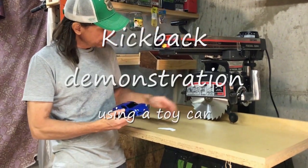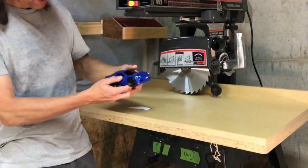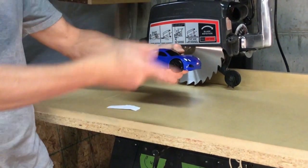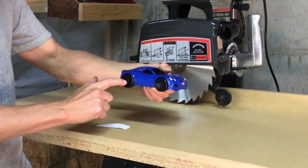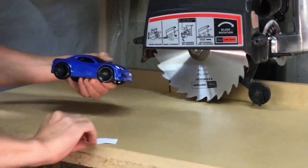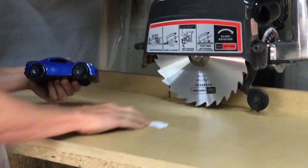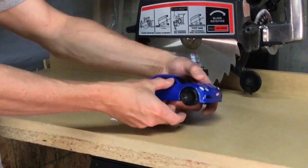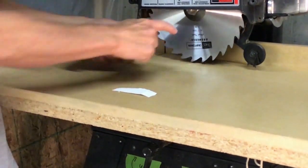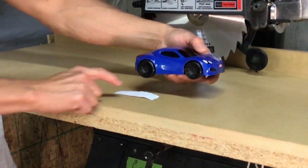I've set the saw up so you can see the blade cover showing the blade rotating this way — the same as this little car. The tires are rotating this way. Let's pretend this wheel on the car is the blade, and this little piece of paper is the piece of wood being fed into the saw. Let's start up our makeshift radial arm saw and see what happens when we touch the wheel — which is the same as touching the blade — to our piece of work.